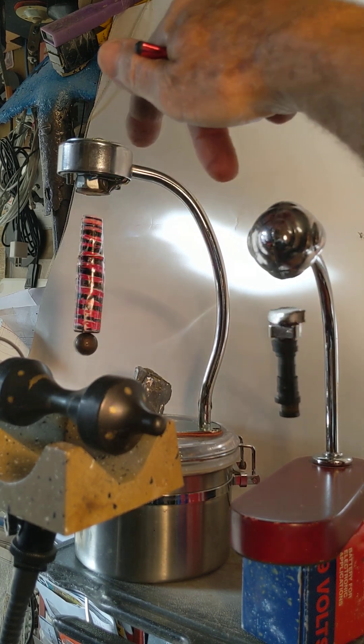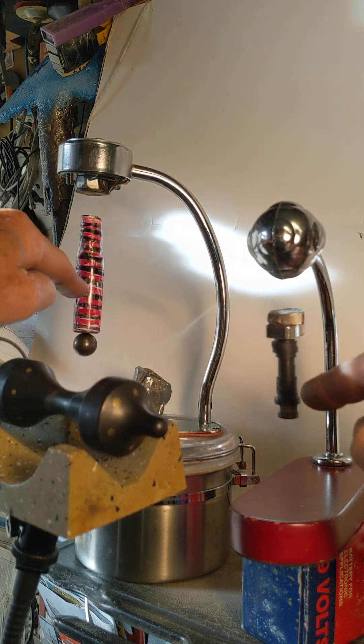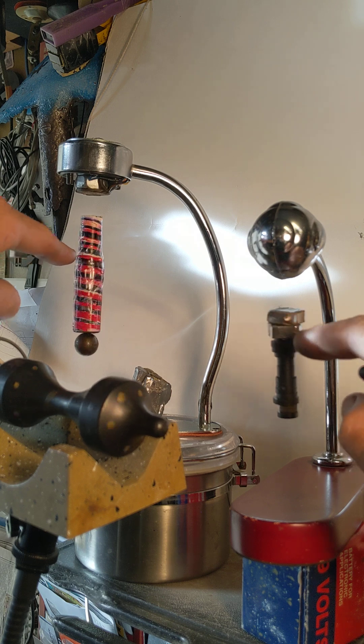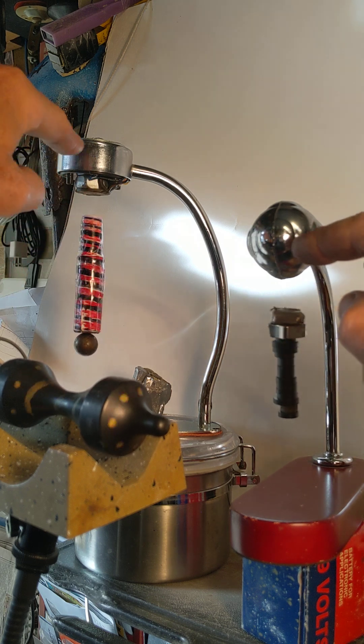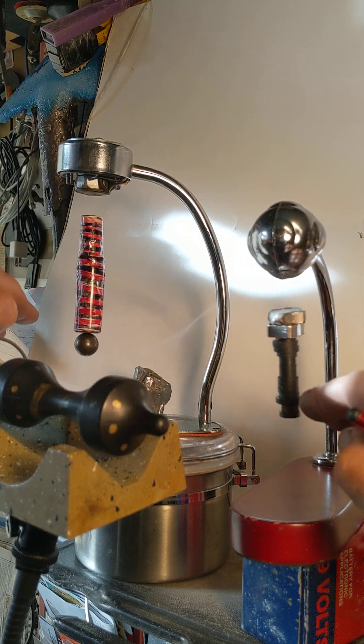The way it works is we've got two electromagnets on top here and two permanent magnets down below. There's a sensor that knows exactly how close these permanent magnets are to these electromagnets. When it gets too close, it weakens the magnetic field from the electromagnet, allowing it to drop down.